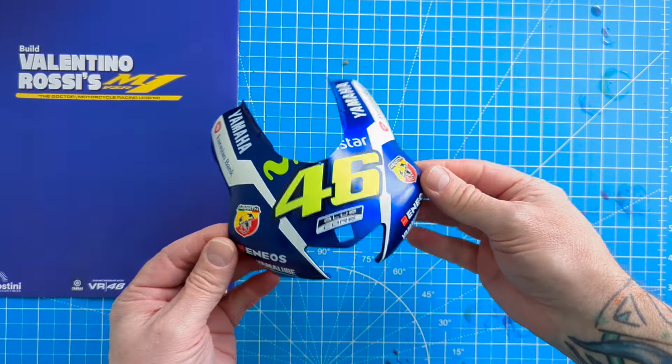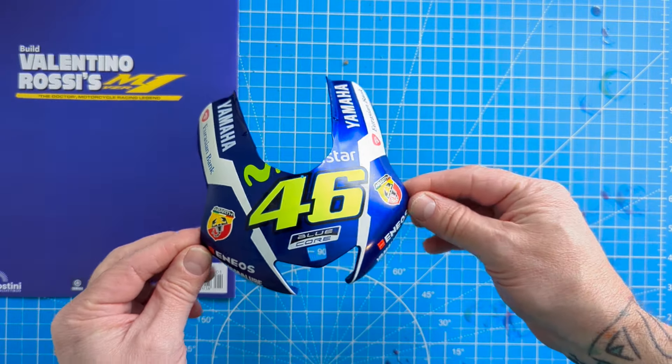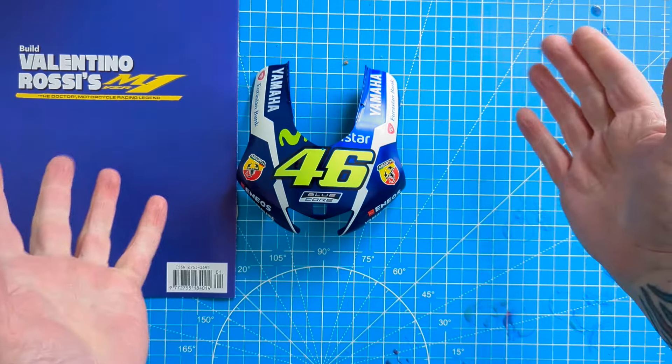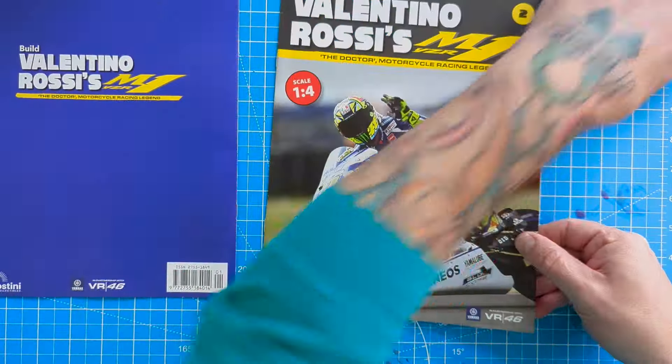Now follow these instructions carefully - I'm only going to say these once. This is what you do in pack one... and you're done! So let's have a look at pack two.